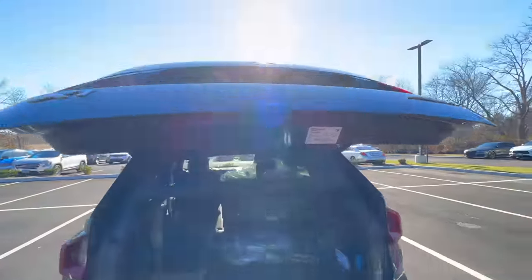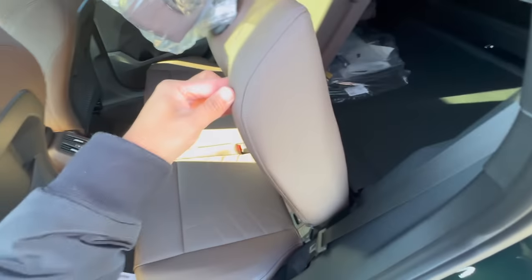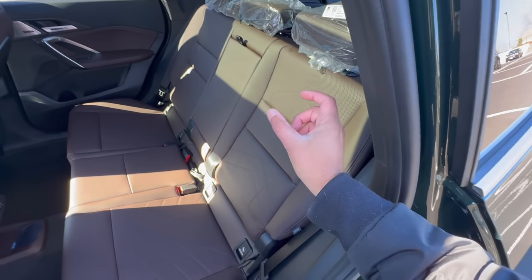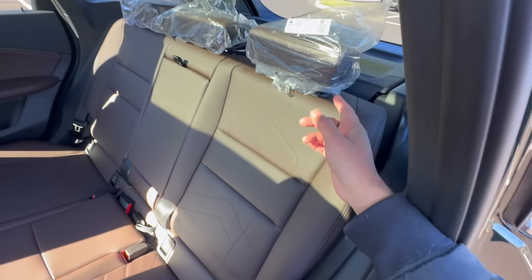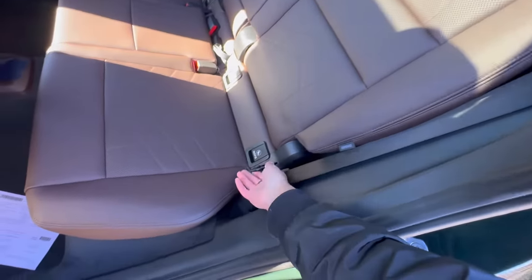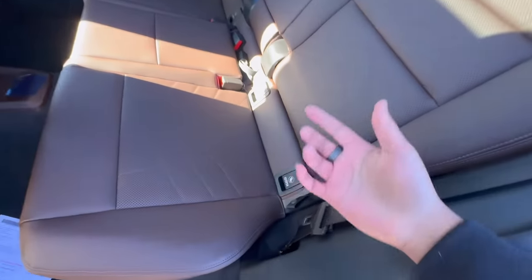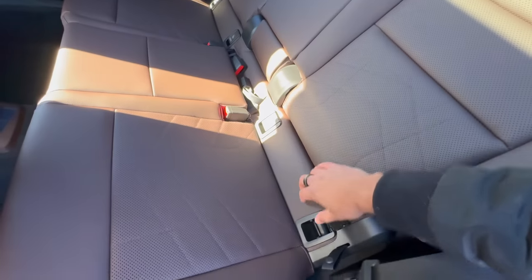Now on the side of the vehicle — this seat is already down so I'm going to put it back up. This is really crucial to know about the X1: all previous X1s had this too, but if you want to fold down the rear seats or even recline them, the strap for that is way down here at the bottom. Normally people would think there's a button up top, which is true for all the other BMW SUVs, but the X1 has this little strap way down here. You simply pull it to fold down the seat. There are also baby seat latches here on both sides.